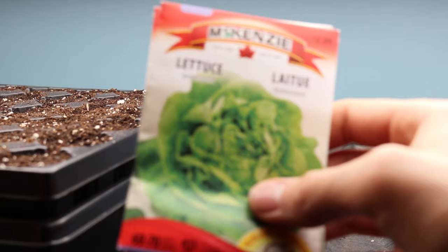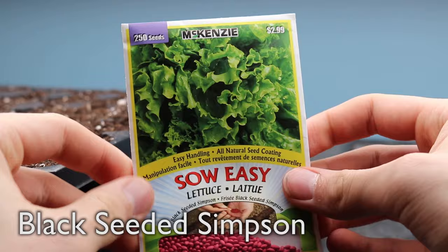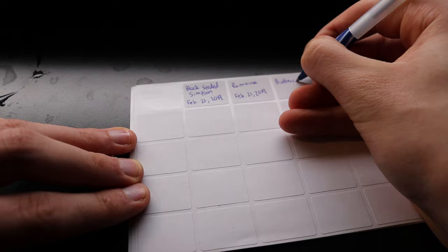I'm planting three varieties of lettuce: buttercrunch, romaine, and black-seeded Simpson. These seeds are coated for easier handling and visibility, as well as increased oxygen penetration. It's extremely important to label the cells so that you remember what you planted where. These are just some cheap sticker labels I found at the dollar store. You don't have to be fancy.